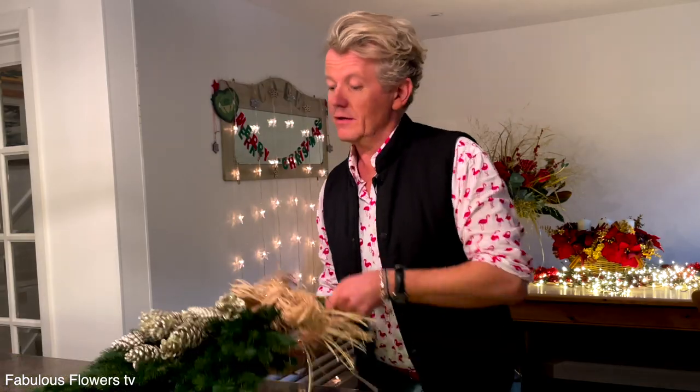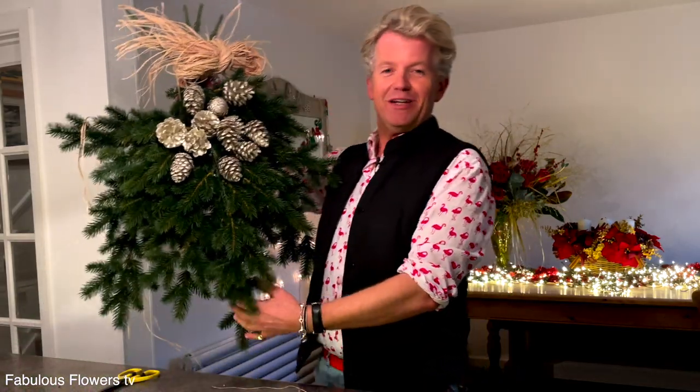And then this is your lovely Wendy's bough decoration — pop it anywhere around the house, on your front door. Have fun and enjoy making it.